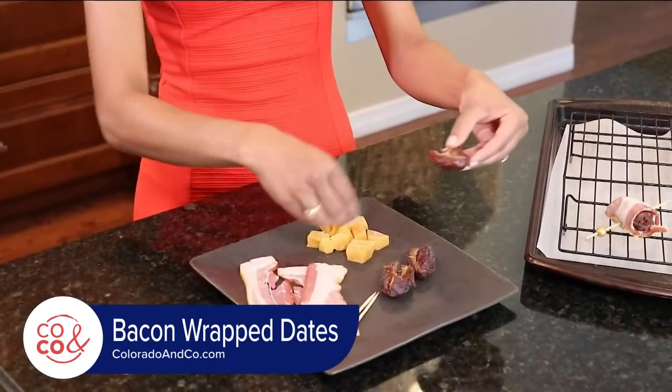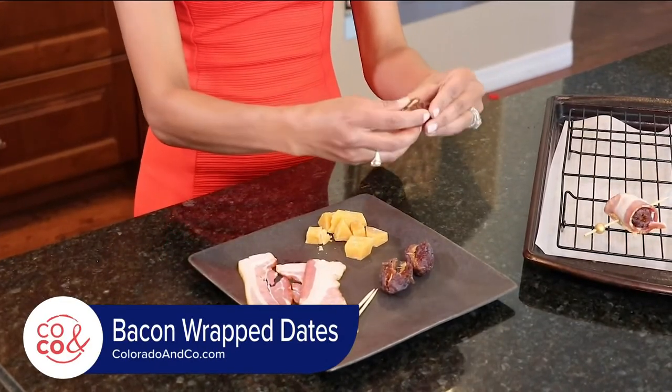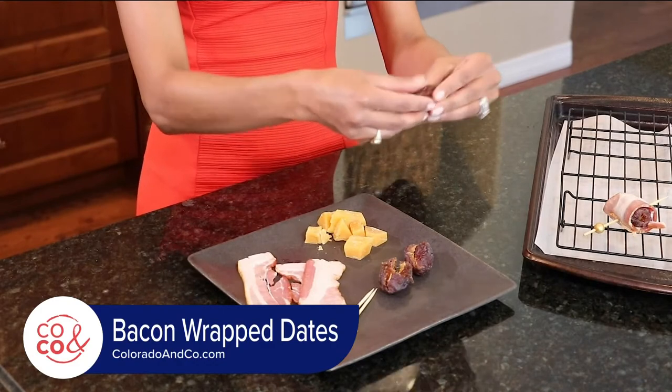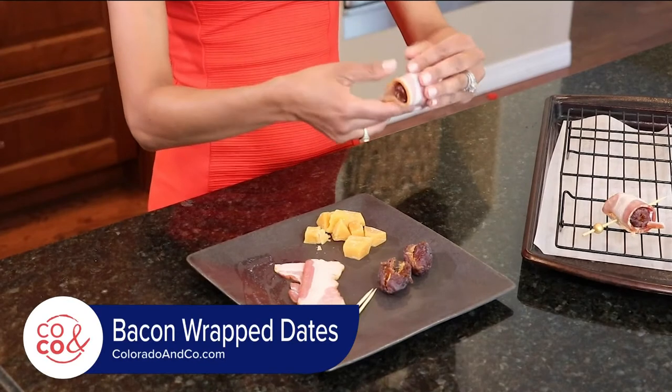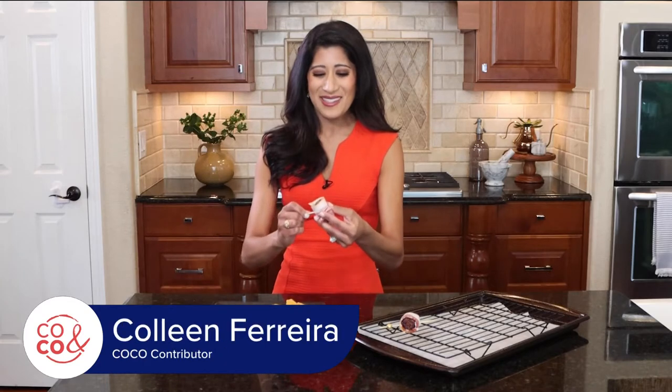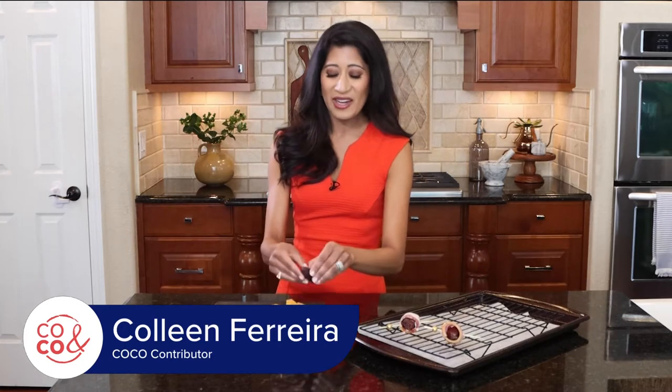What I love about bacon-wrapped dates is that you have the sweetness of the date, and when it crisps up under the broiler it's going to be so heavenly. Then you have the creaminess of the gouda — the aged gouda has a tang and just such a great creaminess to it. And then you have the salty bacon, which is just going to pair so well with the cheese and the date.